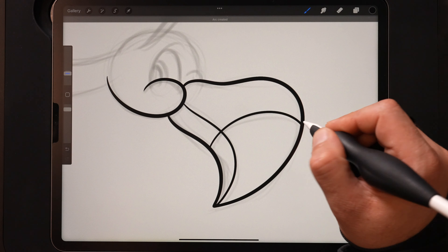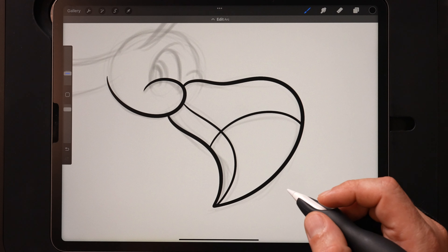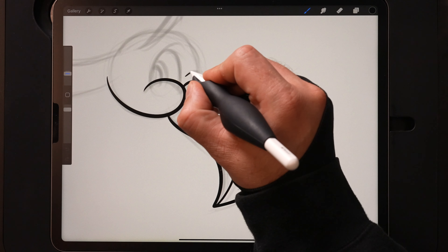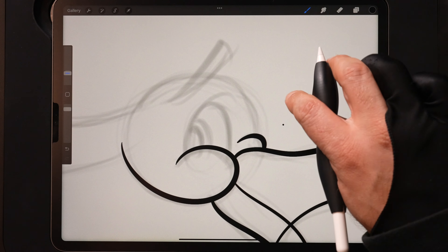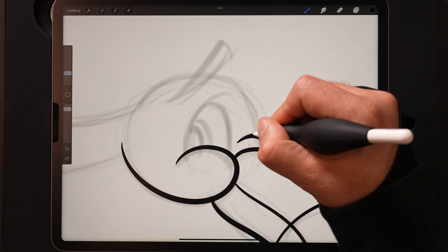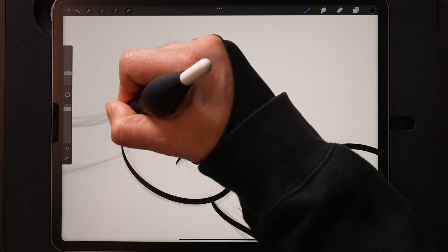You can see as I kind of bring that up — I slowed down there and if we didn't have that stabilization turned on that would have caused quite a bit of shake. That's one thing that the streamline is really good for. You'll see here on the inside I'm using a lighter line weight — I reserve the heavier lines for the outside and the lighter lines for the inside.